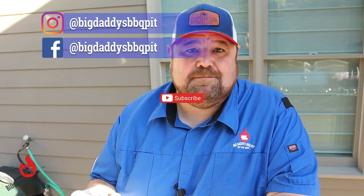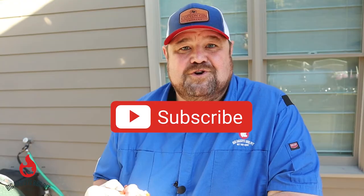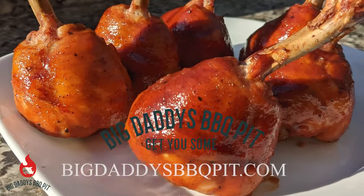Remember, keep following us on Facebook. Follow us on Instagram. If you're watching on YouTube, make sure you hit that subscribe button if you like our content. We look forward to putting out great videos in the future.